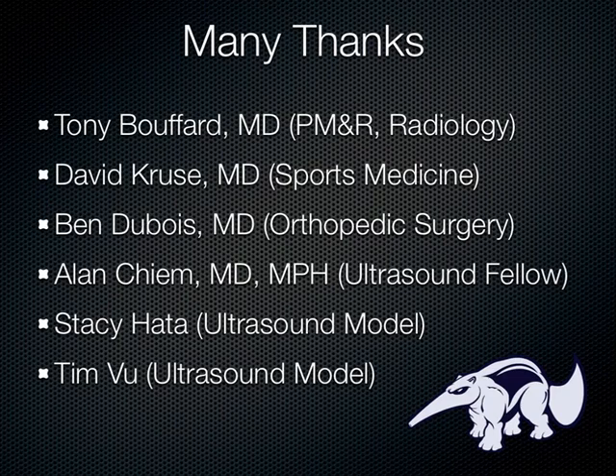And then Stacy and Tim were both volunteered to be the ultrasound models when we did the videos, so thanks to them as well.